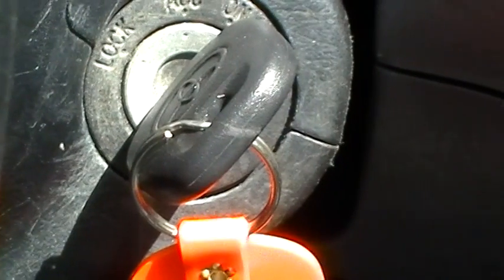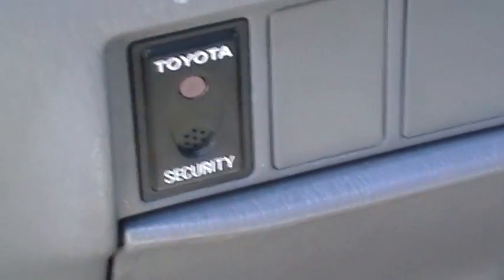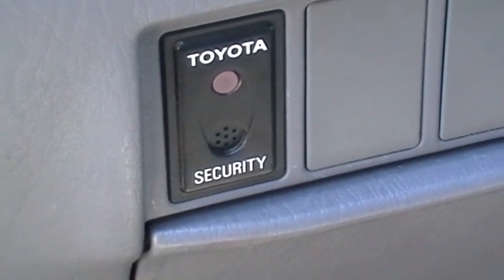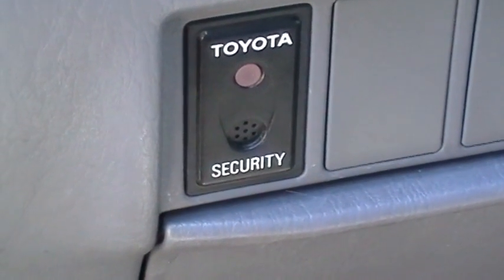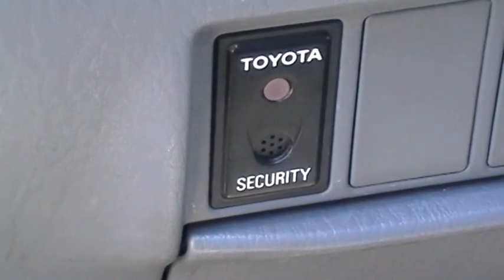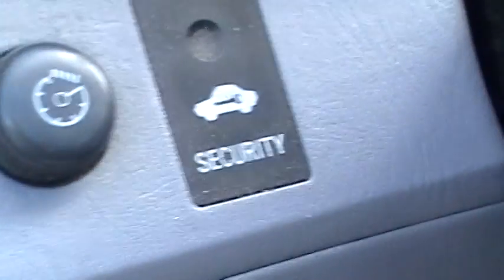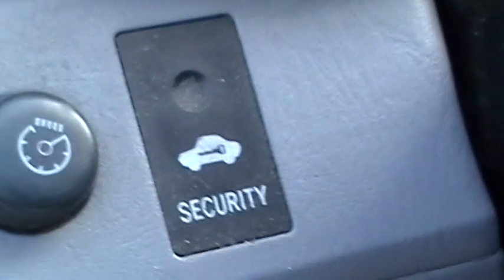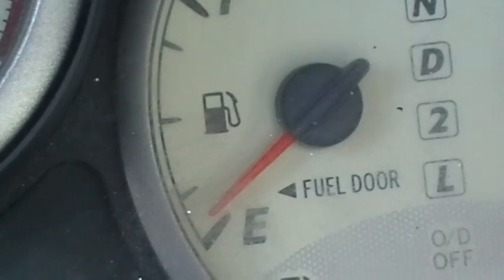The key is programmed in, ECU is reset, immobilizer reset. Something I want to show you — don't get confused between this alarm system right here, which is your vehicle security system for your doors and key fob, and the security immobilizer. Now we're going to test our key by starting the car. Here we go — all baby, we're done.